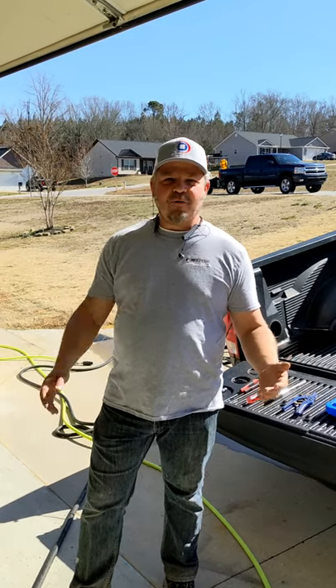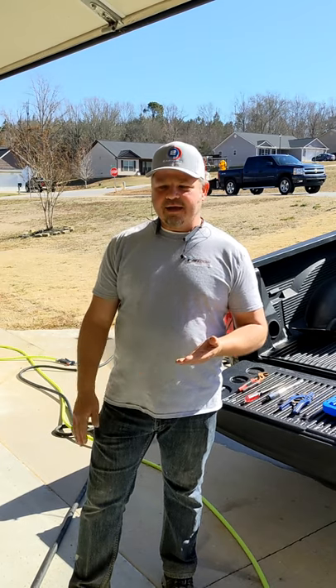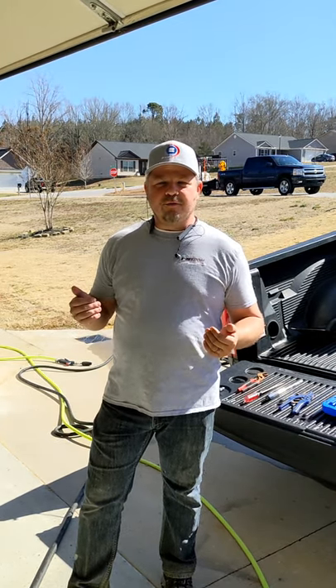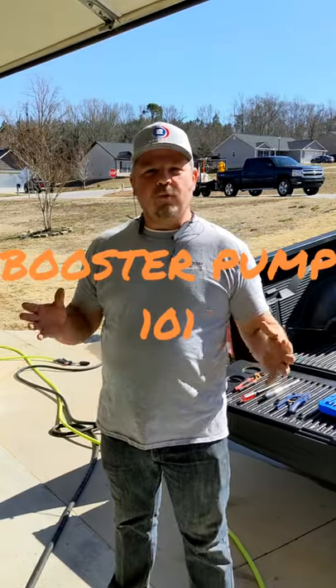Hey guys, Jimmy at Freedom Power Washing in Edmond, South Carolina. I'm getting a booster pump ready to go to a customer today and I wanted to reach out. I've been getting a lot of messages over the social media channels, people asking me about booster pumps. So what I want to do for you guys is kind of do a quick booster pump 101.